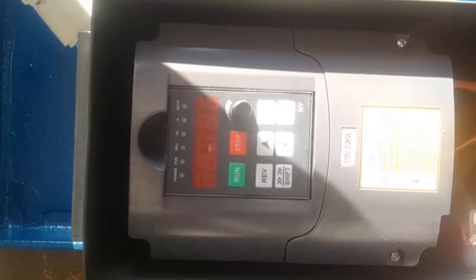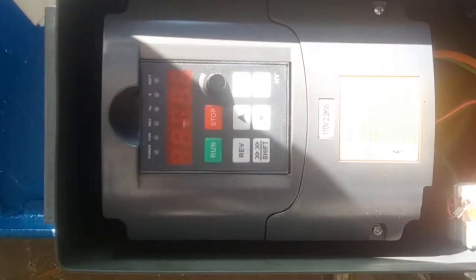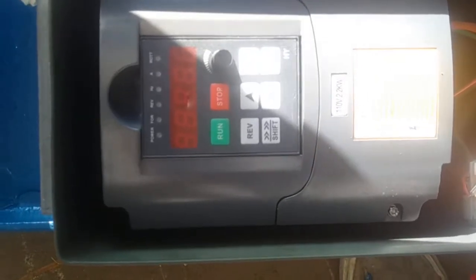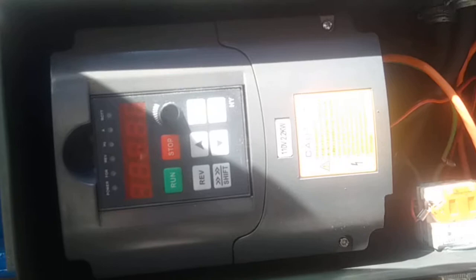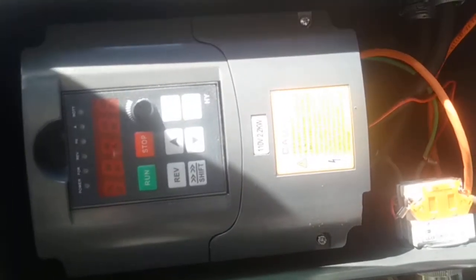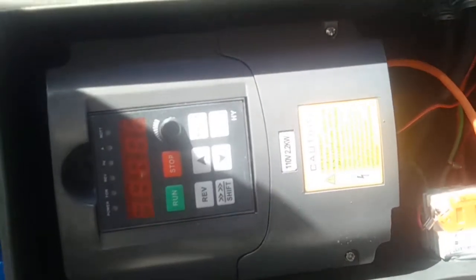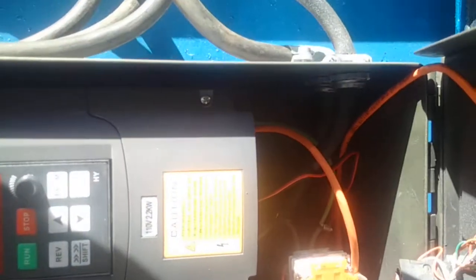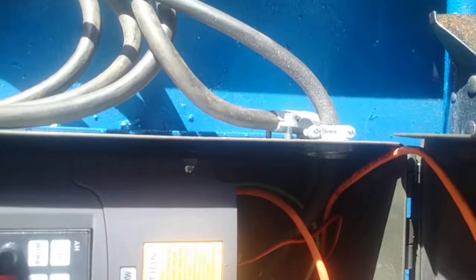The ammo box — if it needs to be serviced, all you have to do is connect the three wires to the motor. Inside the ammo box is a three-horsepower drive, 2.2 kilowatts. This cover comes off if you need to put switches on or something. We've got the three-phase going to the motor and 110V going in.